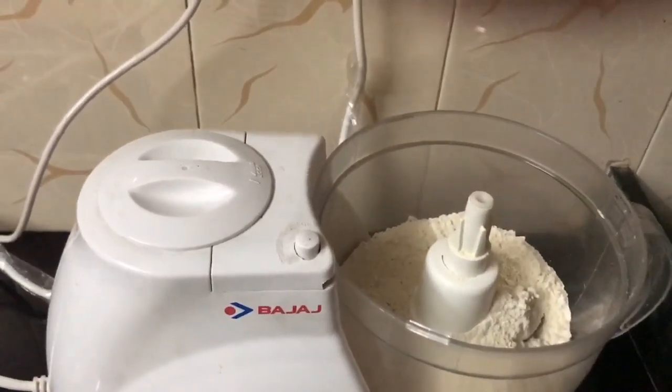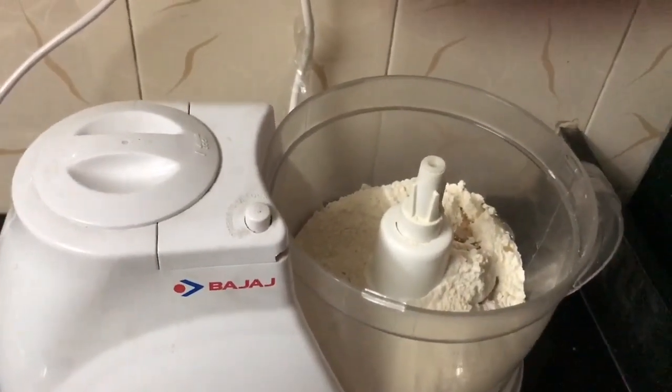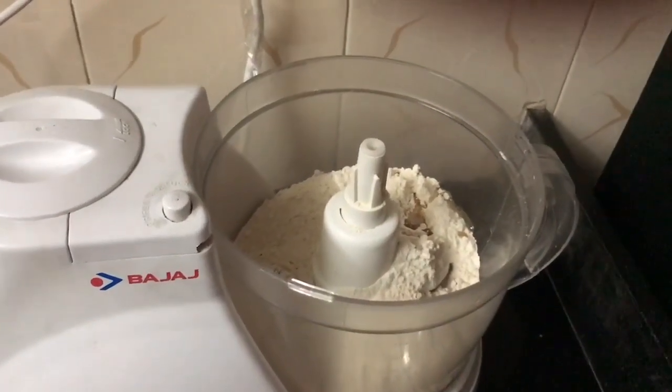Then I'll add one teaspoon of oil to it — I don't put much oil — and a little salt.